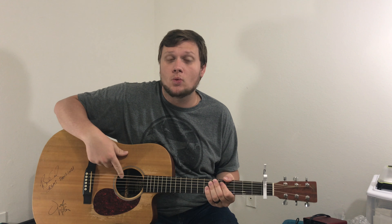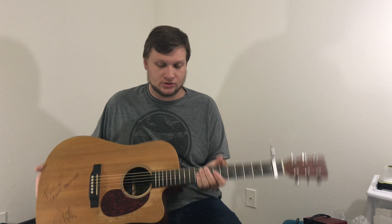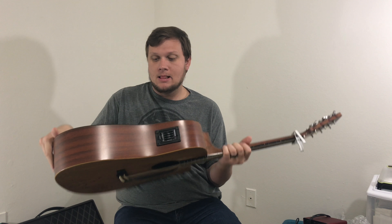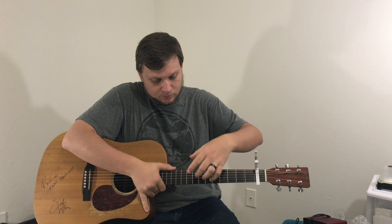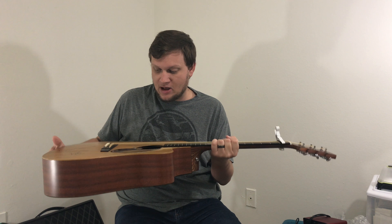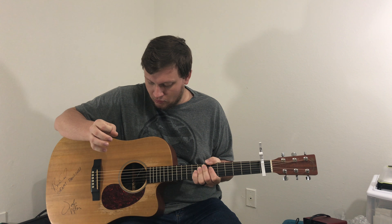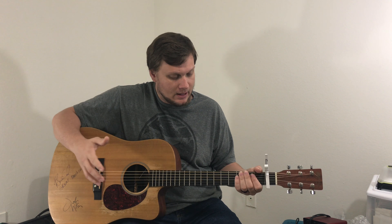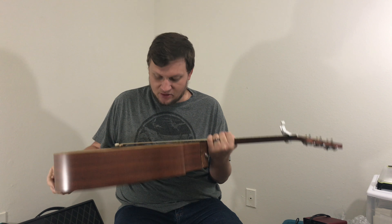It is a Martin DCX-1E. It's a 2001 discontinued model — they have the X version, but this is the original. Spruce top, laminated sides and back. It has a black, rich, light fretboard — it feels and looks like ebony, and it feels wonderful. Just regular standard Martin tuners. As of right now I'm using Elixirs, I think the 80-20 phosphor bronze, size 12 standard. Tortoise pickguard. It has a Fishman pickup in it.